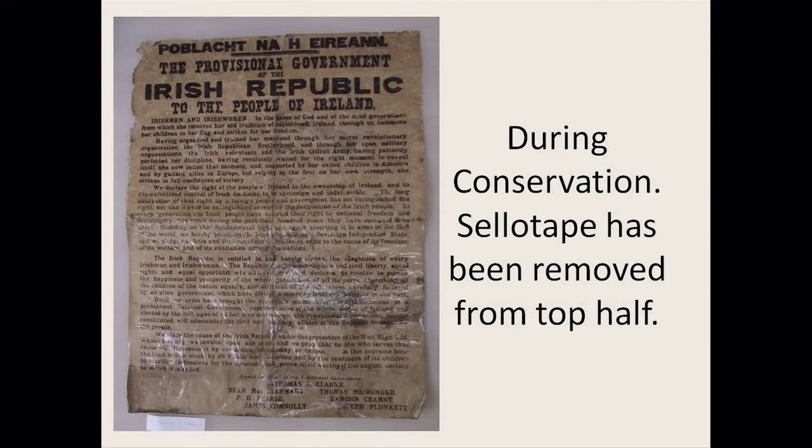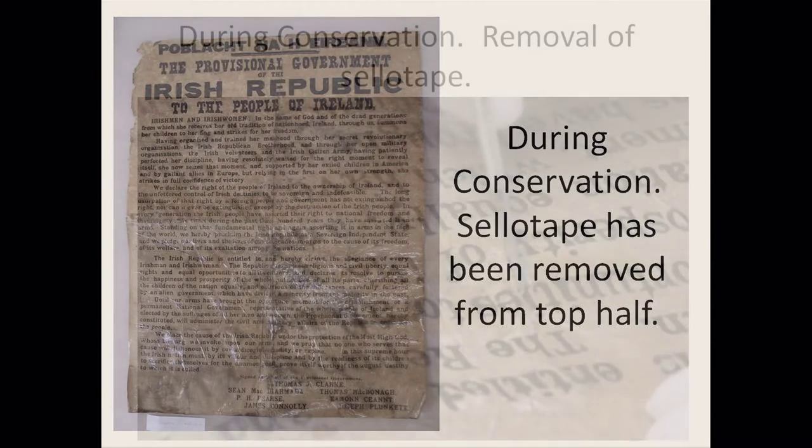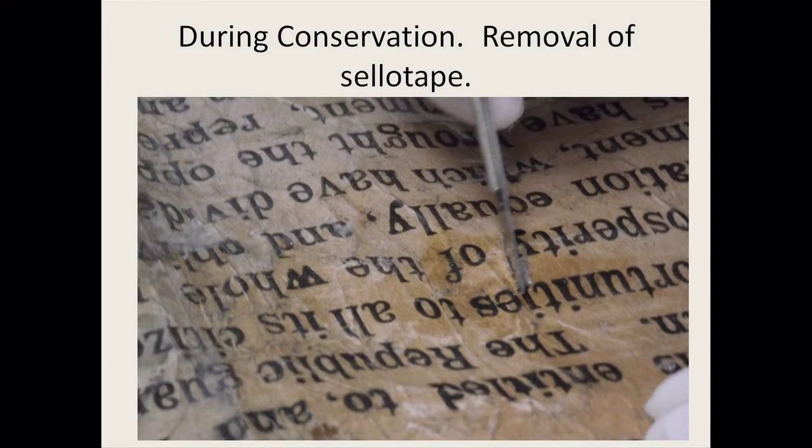If I removed a couple of centimetres of tape from the front of the proclamation, I then turned it over and removed the tape from the exact same area on the reverse. If I had removed all the sellotape from the front first, the paper would have been very soft on the front while the back was still covered and very hard, causing a lot of tension and potentially further tearing. You can see in this image the top corner where the tape has been removed, and around the edges where the tape is still there — working methodically section by section.